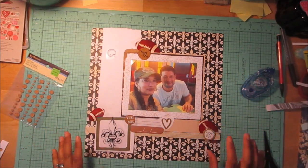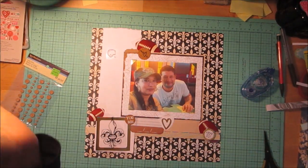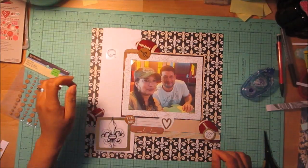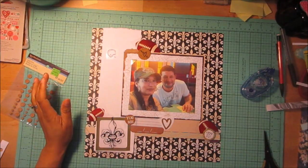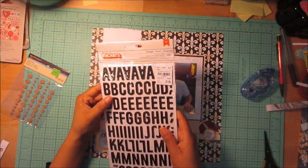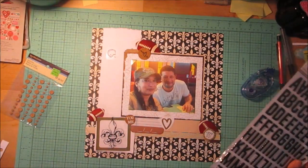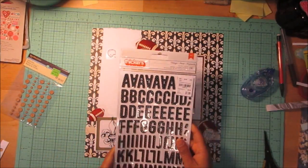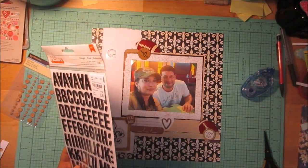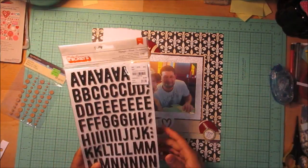I was really trying to use up all my scraps as far as paper goes, except the back sheet. I'm going to be using these stickers called Midnight — they are black with little gold dots. The reason I'm trying to make this black and gold is because my team, the Saints, their colors are black and gold, so I'm trying to stick with that.